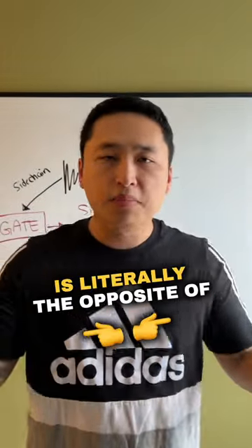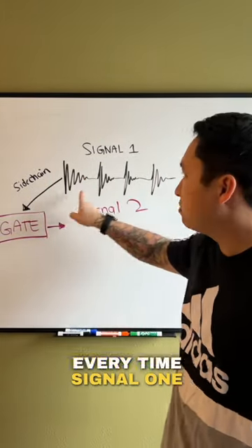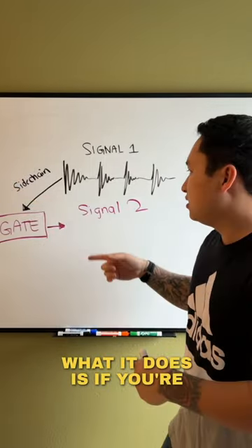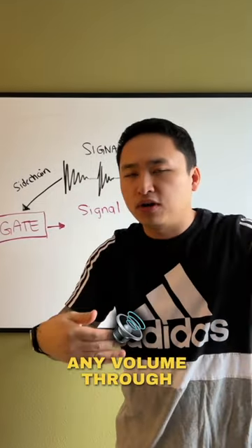Side-chaining gate is literally the opposite of side-chain compression. With compression, it's listening to signal 1 and telling signal 2 to duck under every time signal 1 comes in — it ducks in volume. While a gate, basically what it does is, if you're side-chaining a gate, every time signal 1 comes in, that's the only time those gates open and let any volume through.